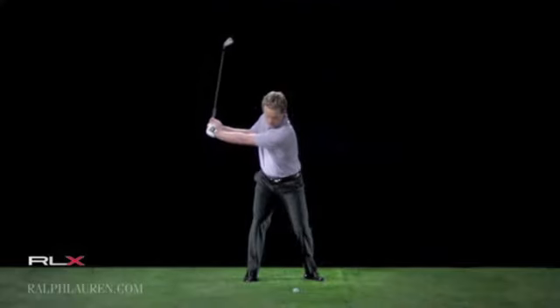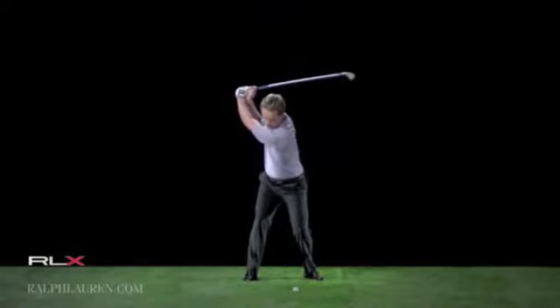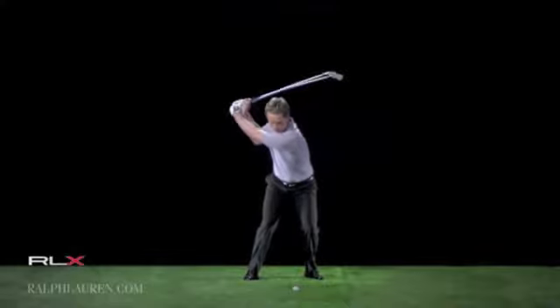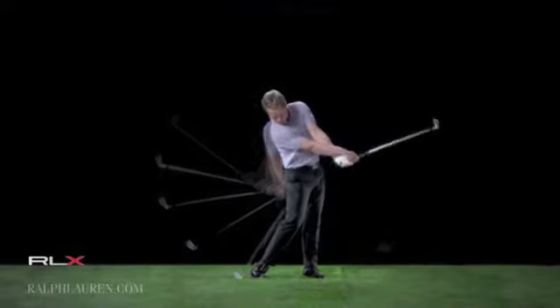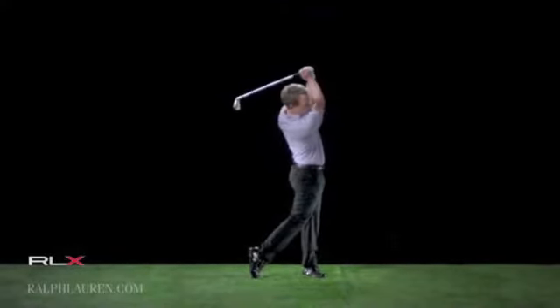I'm not swaying off the ball or reversing — I'm just rotating around the middle of my spine. I've got a nice high position with my hands, which is what I'm working on. The downswing has started with the hips. That leads the arms downwards, and from there you just let gravity really take over. This swing produces a lot of solid, consistent shots because of those good fundamentals.